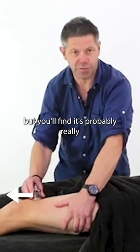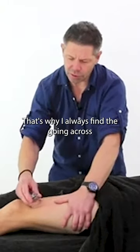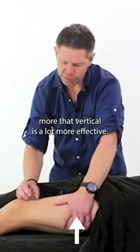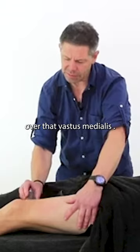You can come along as well, but you'll find it's probably really — you'll have a heavy drag with it there. That's why I always find the going across more than vertical is a lot more effective. So just working across, back and down over that vastus medialis.